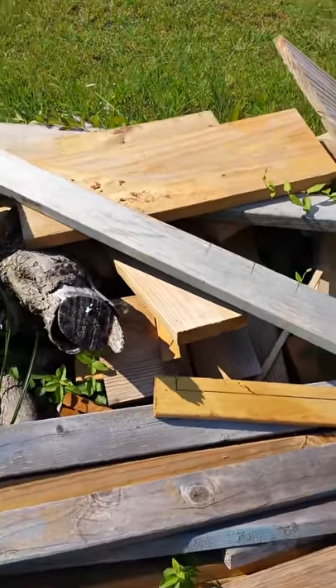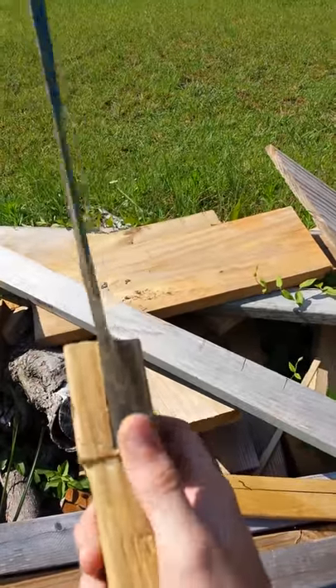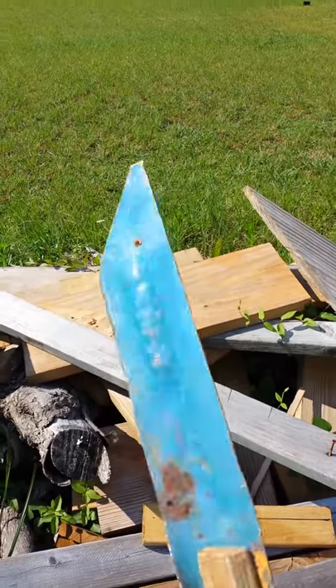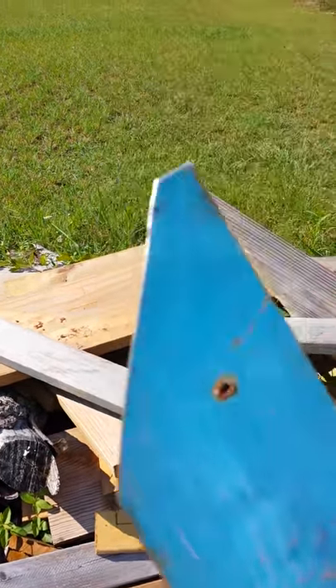Hello YouTube. This is my second video of the Tanto blade. All I've done is bent the sides right here and right here. I still haven't drilled the holes or painted it or anything yet, but I did try to sharpen it a little bit. You can see where I've filed it down a little bit right through there.